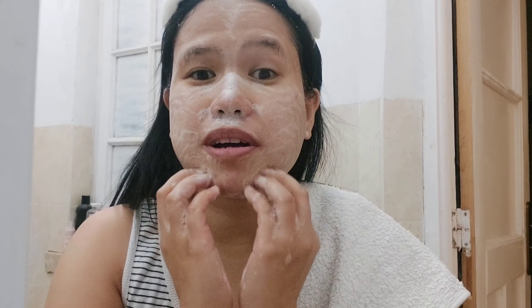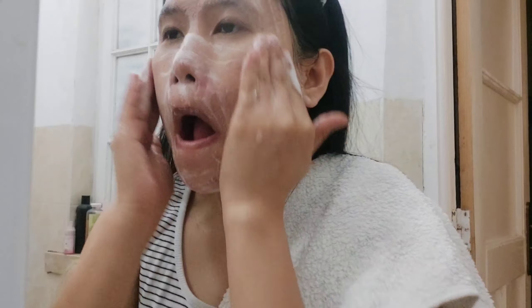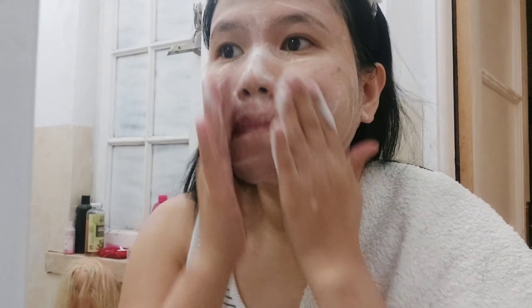So ayan na. I-apply lang natin sya. Apply. So dapat natin i-scrub lang. Parang dito mo naman, para hindi masyadong ma-kaskas yung skin. So yun dito sa gilid ng ilong. Kasi dito usually maiting na dito. Tapos yung eyes mo. Pwede ka tayo naman, guys. Tapos yung forehead mo, feeling nyo na okay na.